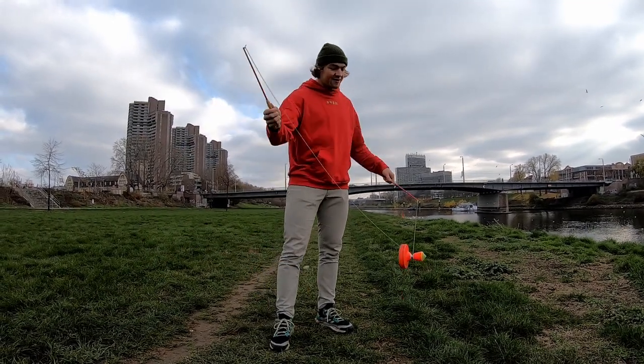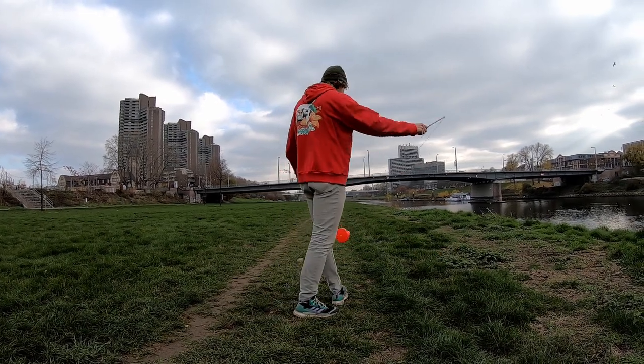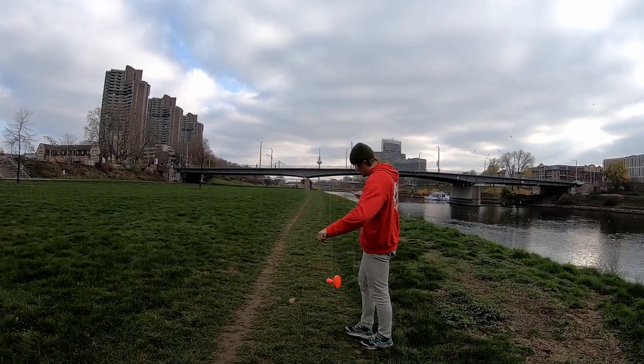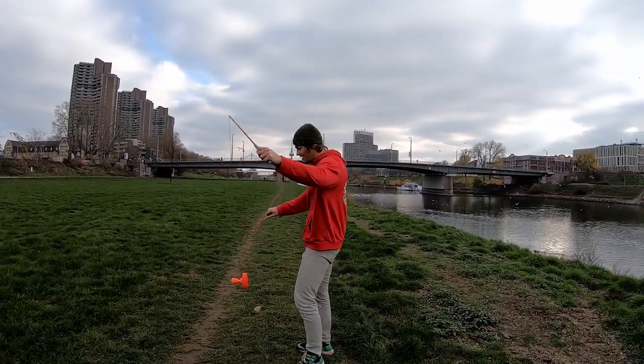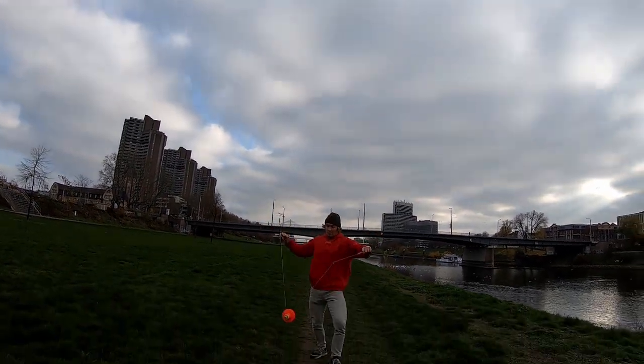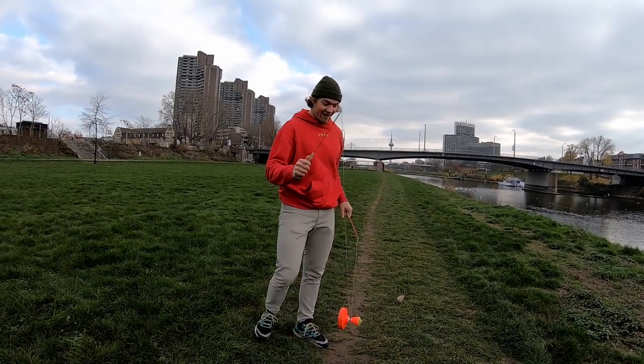You might hear these sounds in the morning in China, and then you know what it is. And a little bit higher, I would say.